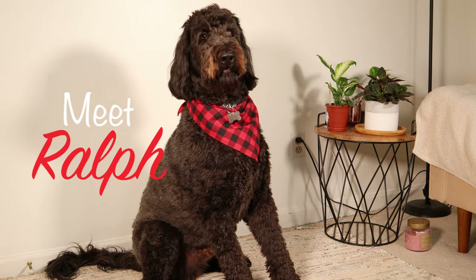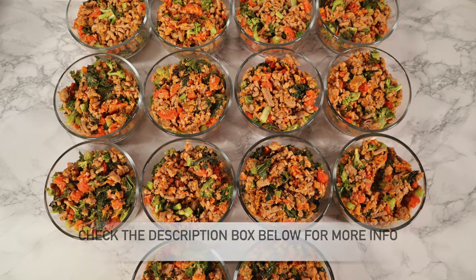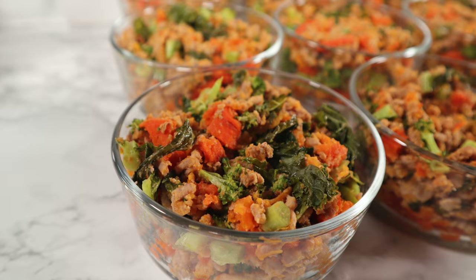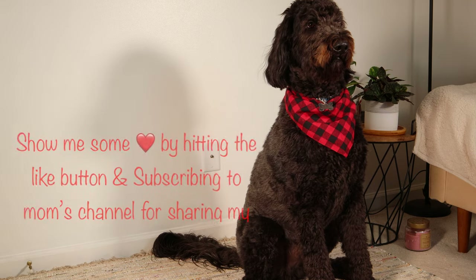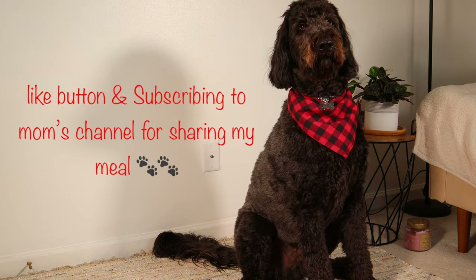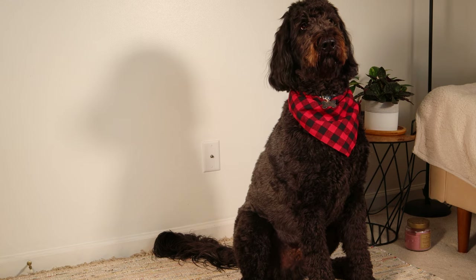Hi everyone! Welcome back to my channel. Today's video is going to be a little different than my usual videos. In this video I'm going to show you what I feed my handsome little boy. Disclaimer that I'm not a licensed veterinarian or a nutritionist. I just wanted to share what I feed Ralph on a daily basis and I've been doing this for about a year now.